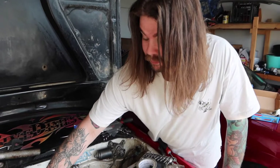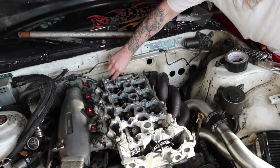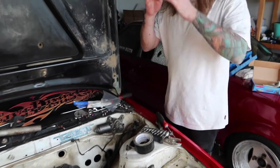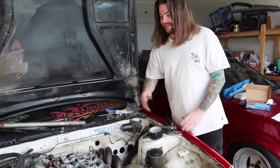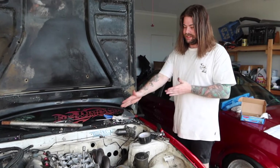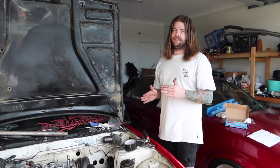And you know what? We're real smart — collectively. Welcome back to the channel, guys. So, the head's on. We've got the studs in, the bolts on, the nuts on. Pretty much we're ready to torque it down.